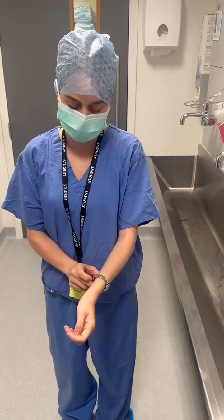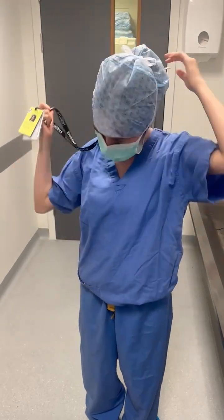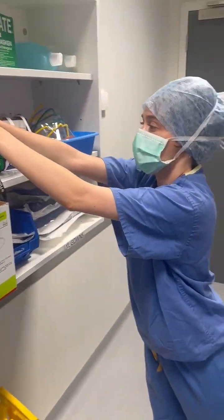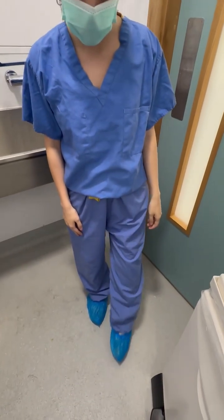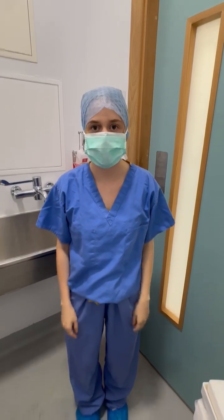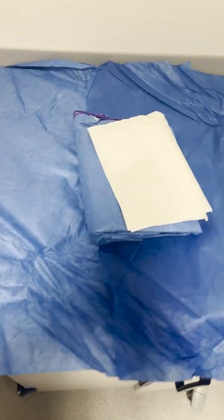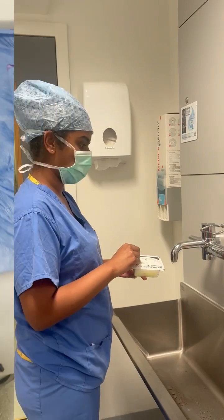Before entering the scrub room, remove all jewelry and ensure your arms are bare up to the elbows. Dress in the correct theater attire, including your scrubs, your clogs or shoe covers, your scrub cap, and a face mask. Prepare your sterile equipment and have your gown and glove pack opened and placed onto the sterile trolley.